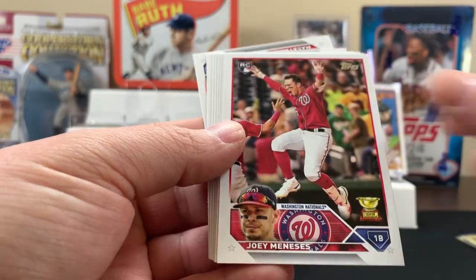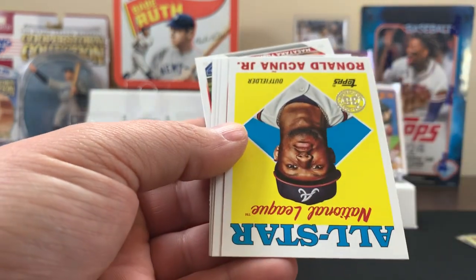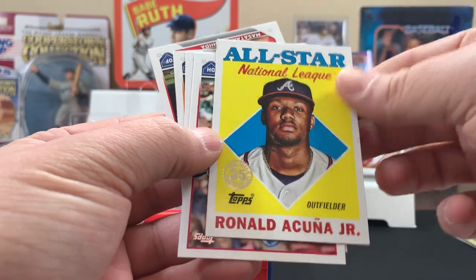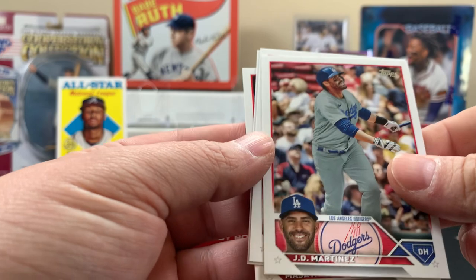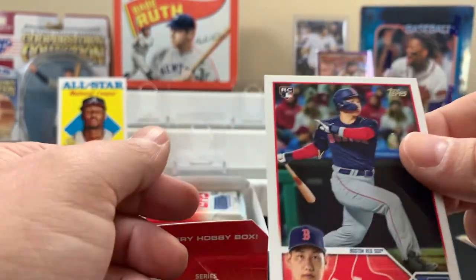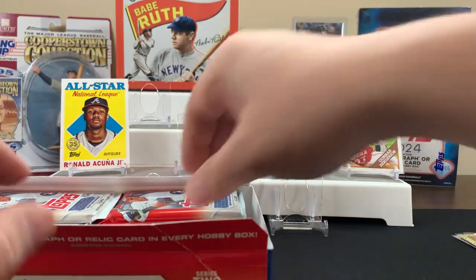All right, let's see what we got in this one. Oh, a cup card — that's pretty cool, a Ronald Acuña. I'll throw Ronald over here. JD Martinez, Will Benson, and a Yoshida rookie. All right, next pack.